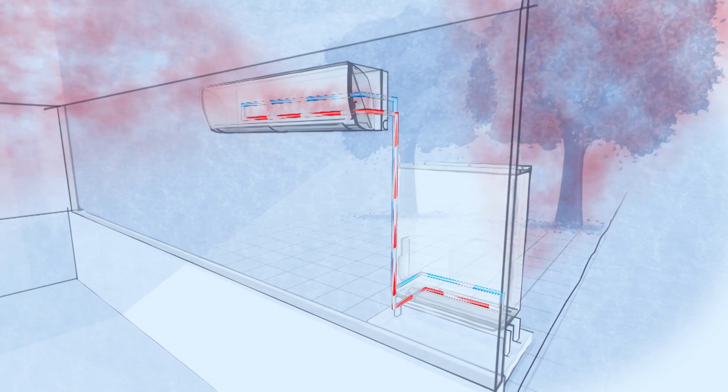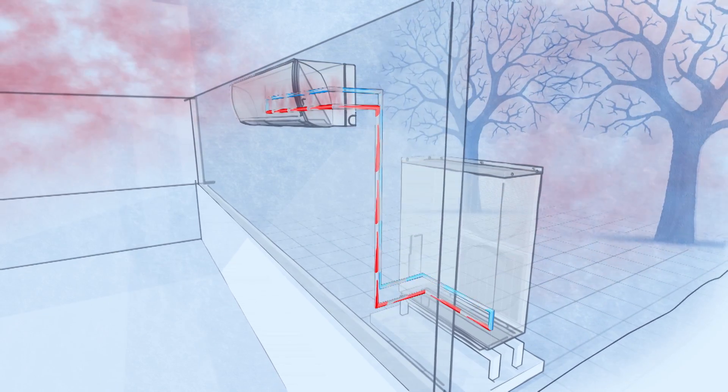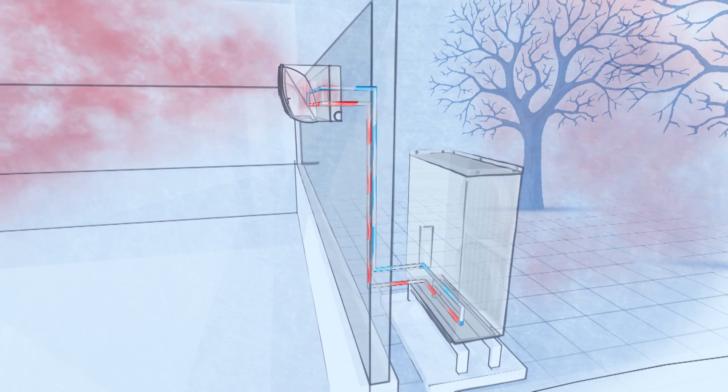These units can also take the same process and work in reverse during the cooler months, capturing heat that's in the environment outside and transferring it to the inside to condition the space.